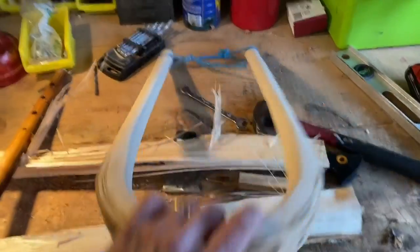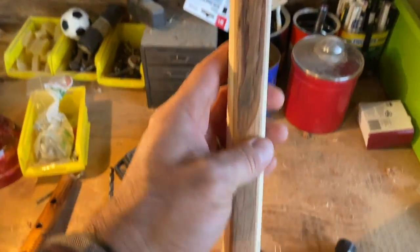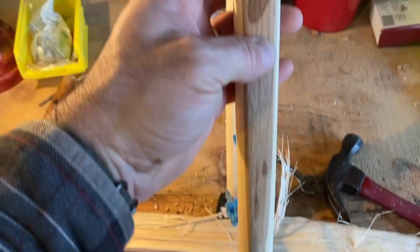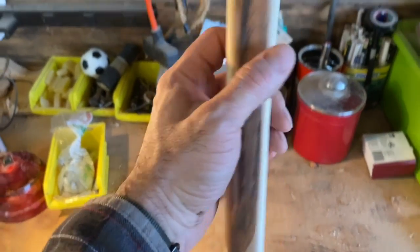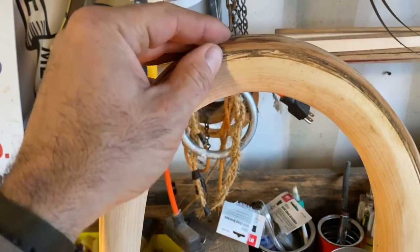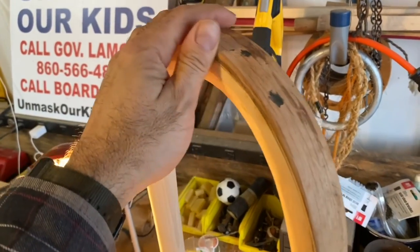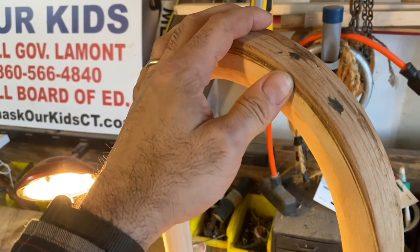I just mentioned why we keep the bark on it — and this is a finished bow. You can see the bark runs almost the entire length of this one, but it really needs to stay on about halfway through the bend. What that bark does is it protects the sapwood from splitting and coming apart. Sometimes the bark comes off, sometimes it separates a little bit and you can epoxy it back on.